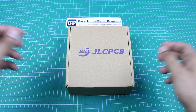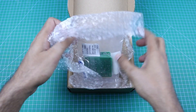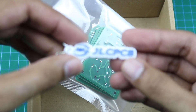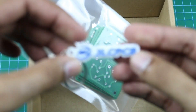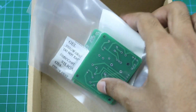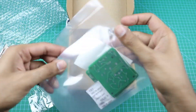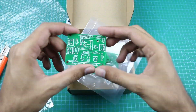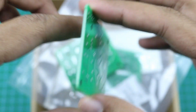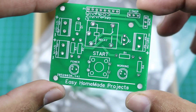After a few days, I received our circuit boards from JLCPCB. Here are our circuit boards. As you can see, the build quality of these circuit boards is really good as always.